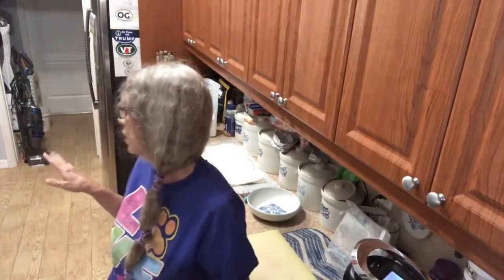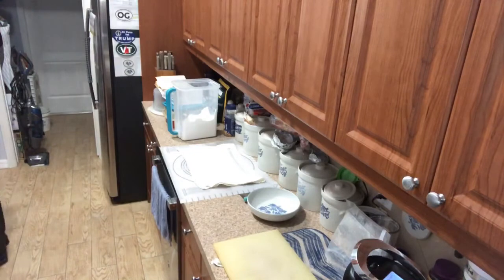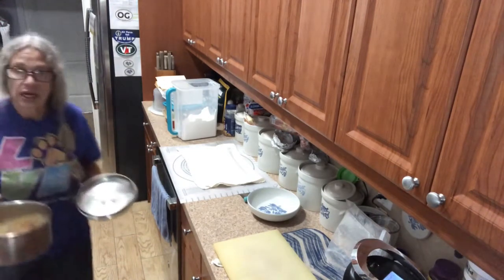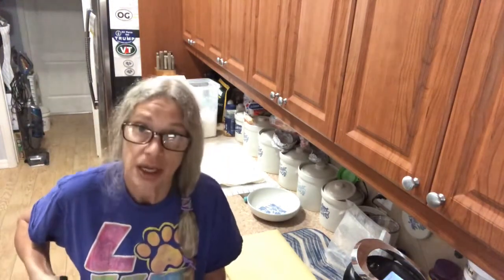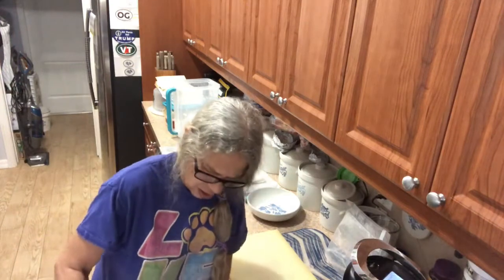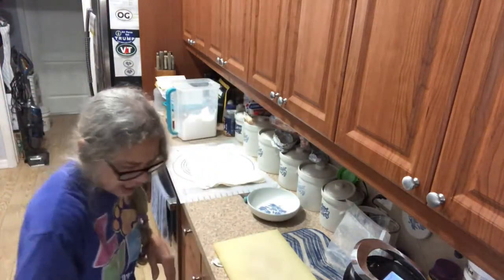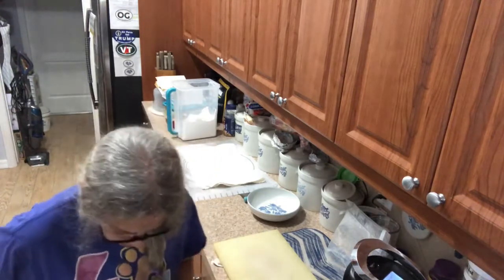My butter beans are done. What I do is drain them but hold on to the broth. Then take out your ham hock.